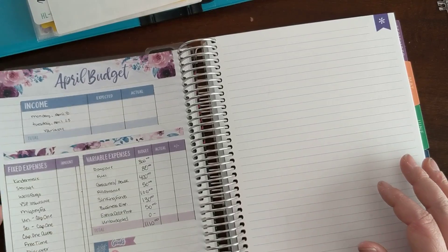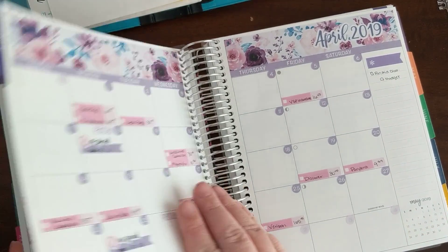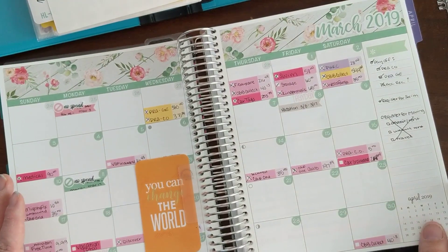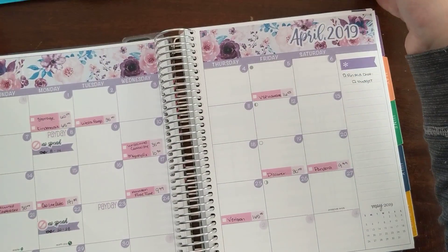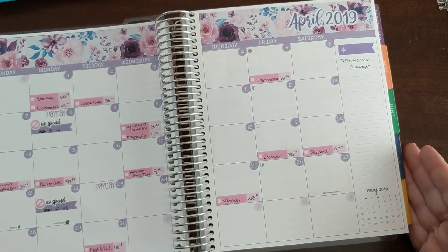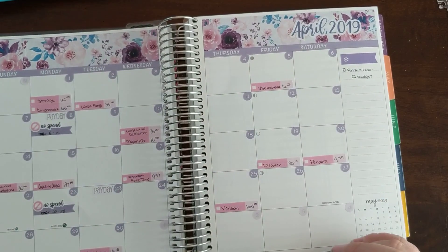Alright, so that's how April is looking for me so far. I hope you guys like this video — we'll see you guys next time, bye!